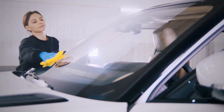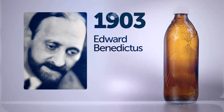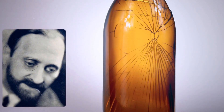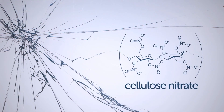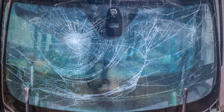Back in 1903, a scientist named Edward Benedictus knocked over a flask by accident. He looked down and was amazed to see that the glassware had just slightly cracked but maintained its shape, when he was expecting it to break into a million tiny pieces. He looked into it and figured out what was keeping the glass together was a substance coating the inside of the glass. That's how humanity came up with safety glass.